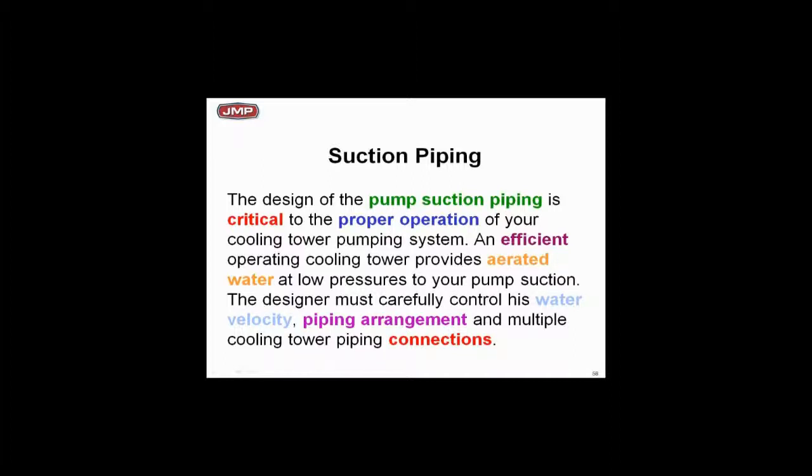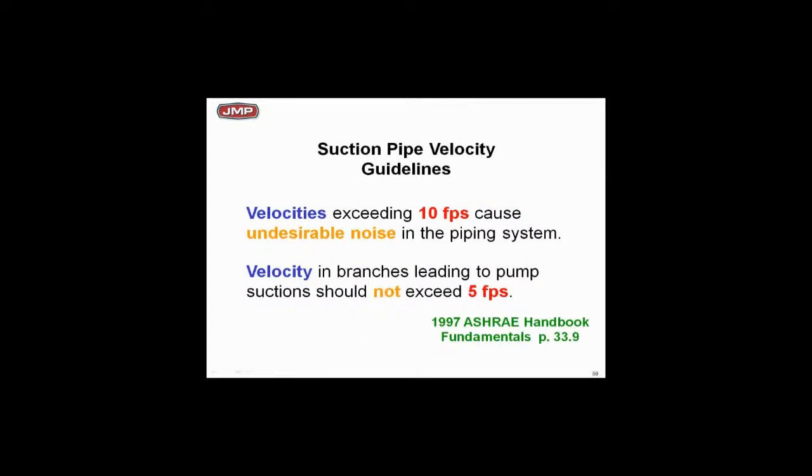With cooling towers specifically — one of the major applications — remember that cooling towers aerate water; that's what they do. They remove heat from the water, and you've got water in the bottom of the cooling tower that's full of air, about all the air it can hold. If you reduce the pressure slightly on that water, yes you're reducing the available NPSH, but if the water is full of air, the air is going to pop out too. So now you've got two issues going on.